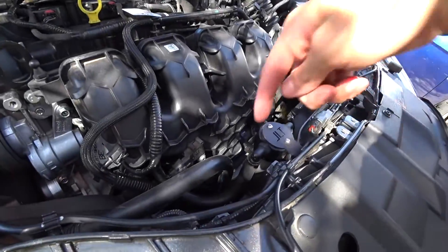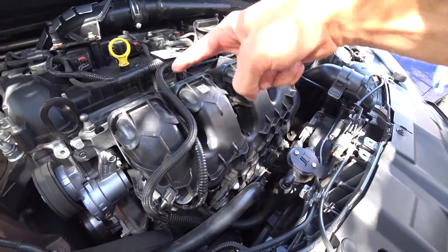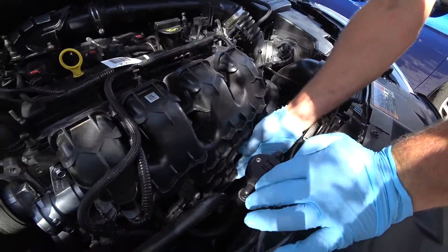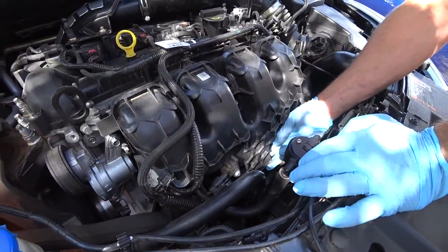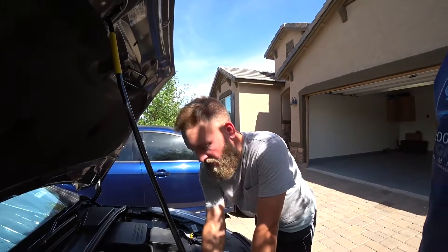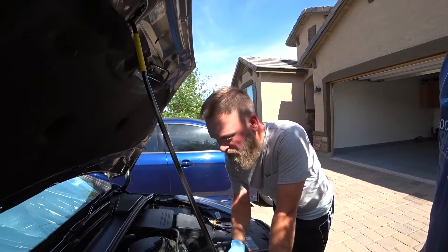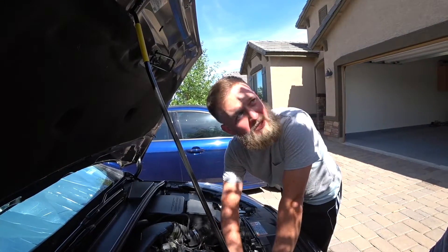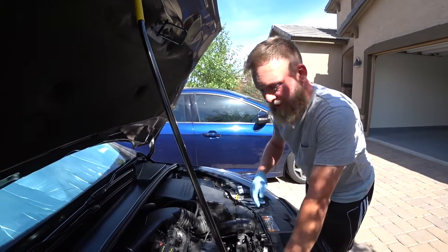So where are the pickup points? There's a PCV line that goes into the block, and then one that goes into the back of the intake manifold. Basically everything that would normally be going back up into the intake is now coming back down, being filtered through the catch can first, and then being recirculated back up into the engine.